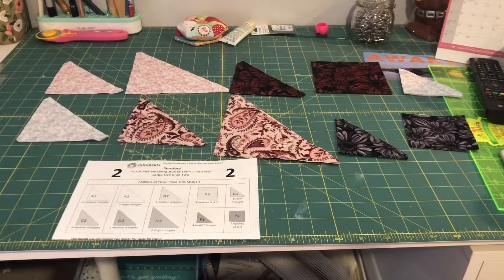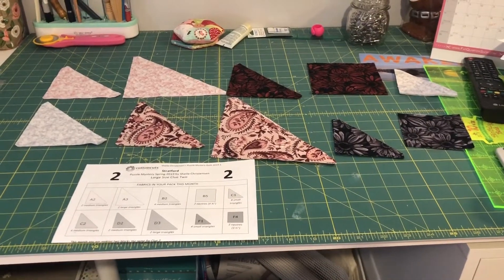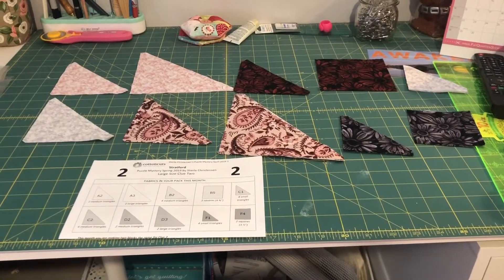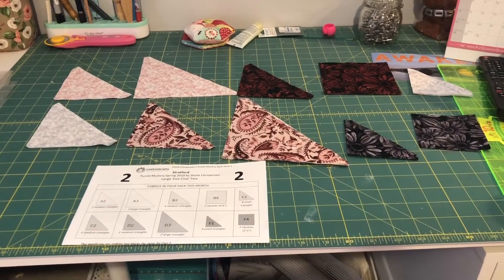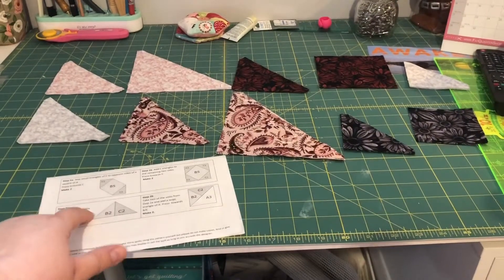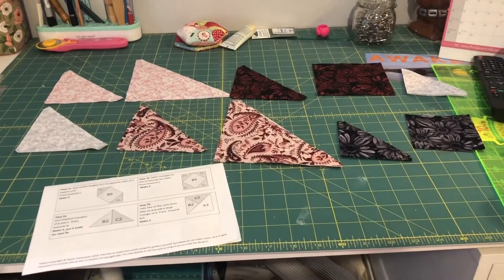All of my fabrics are laid out according to the paper — this is how I just keep track of what's what. I don't really use any of my alphabeties or anything; typically pinning goes very quick so this is just easier for me. The next step is to follow the directions and just start pinning everything together, and then we'll start sewing.